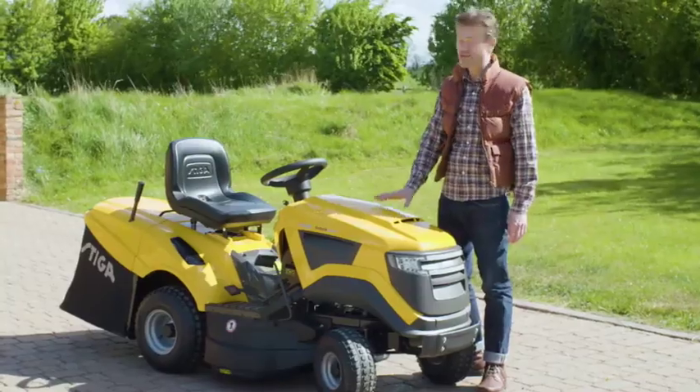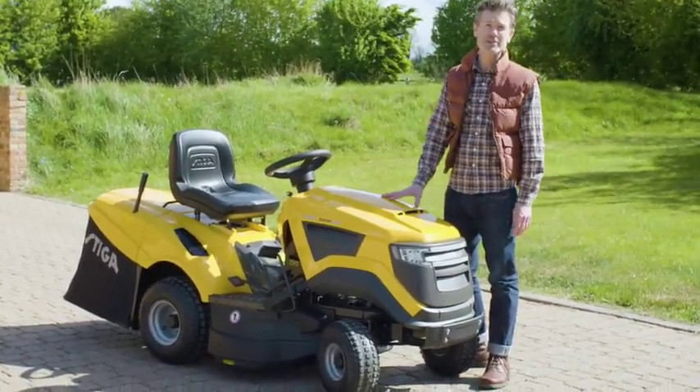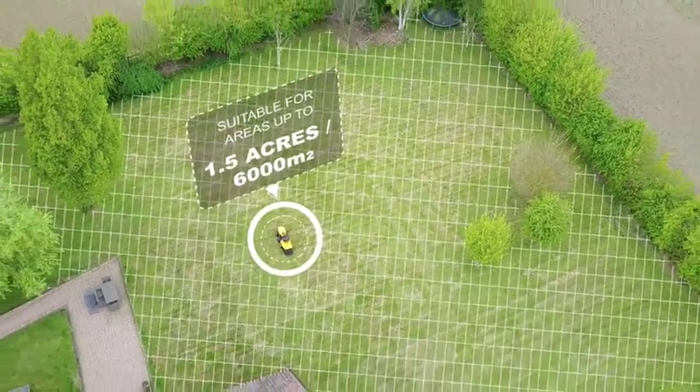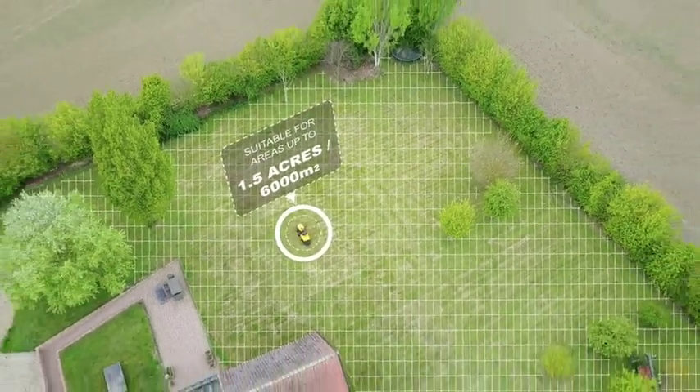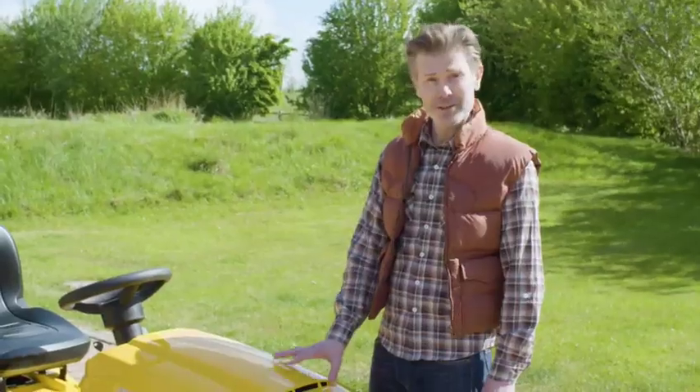This Steger lawn tractor is a great option for taking care of larger lawns. It's got all the features you need to make light work of gardens up to one and a half acres or 6,000 square meters. Steger have really taken it up a level and there's lots of clever design features under the hood.